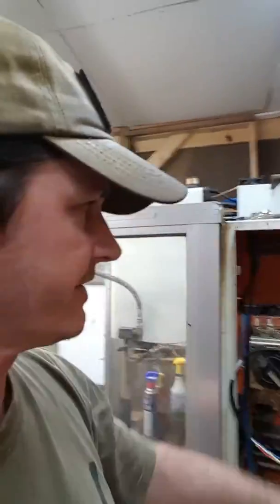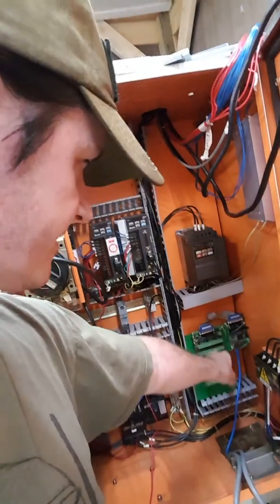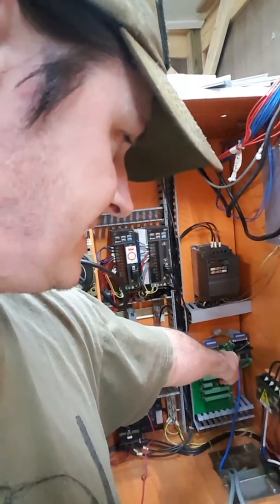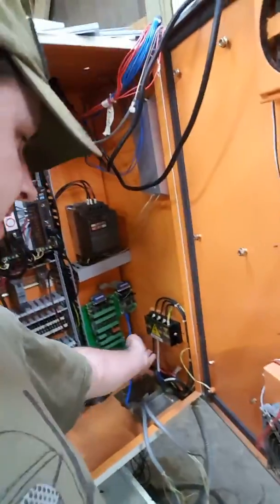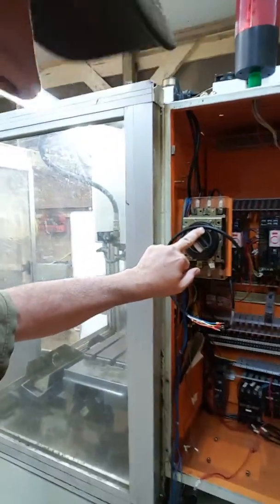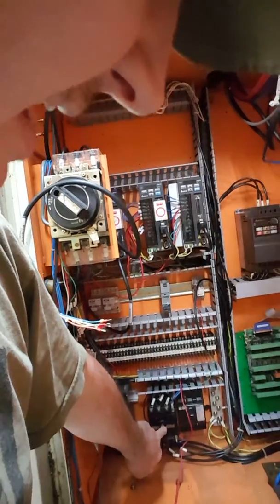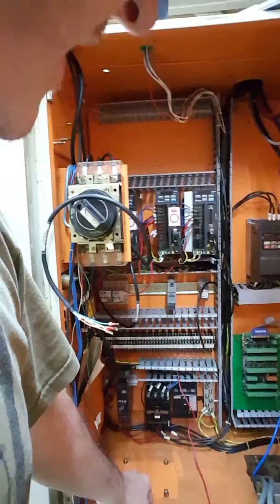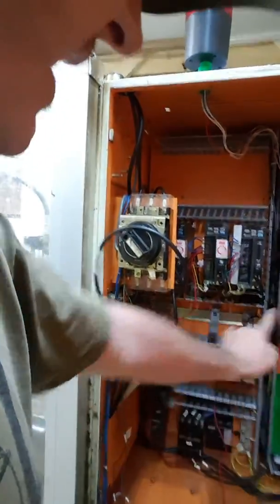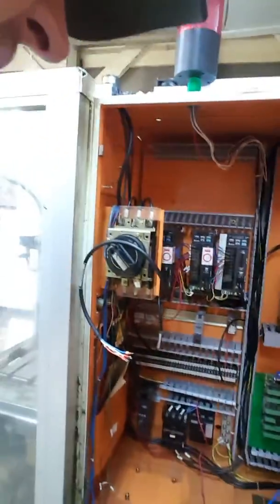I've got my light tree up here. I've got my Mesa boards here — the 7i77 and the 7i92, which is Ethernet. 220 three-phase is going to come in here, runs all the way up through here, two-set switch, comes back down through the distro block, through the contactor and the circuit breaker. Three-phase will then come up here to the axis drives. I've got a VFD drive for the spindle.